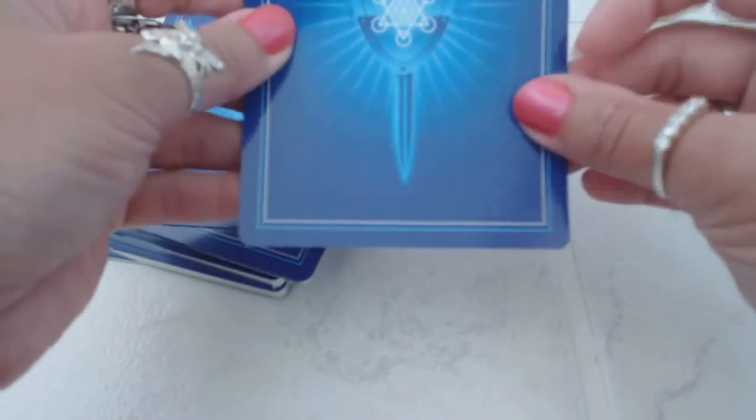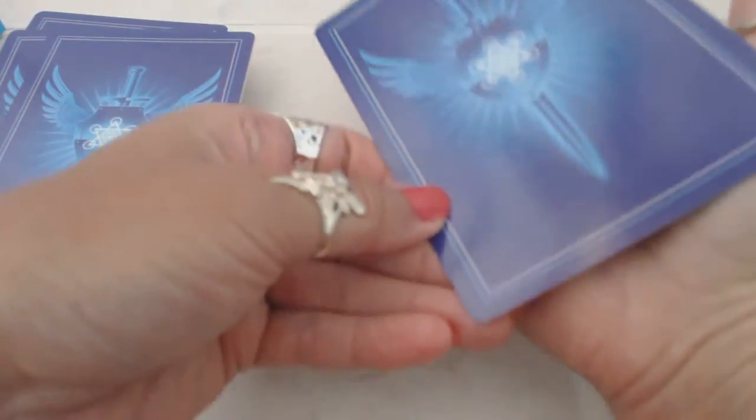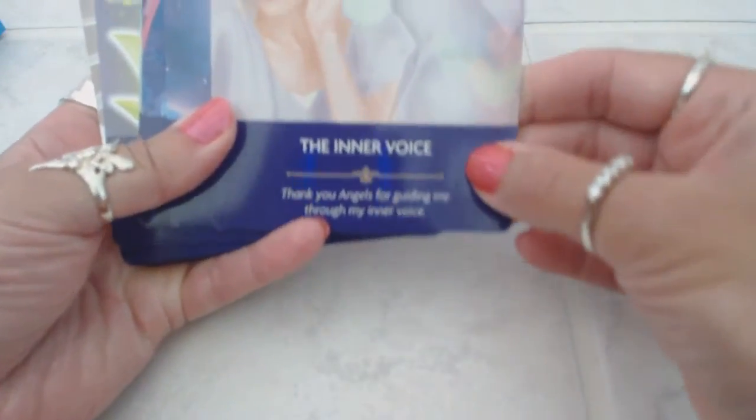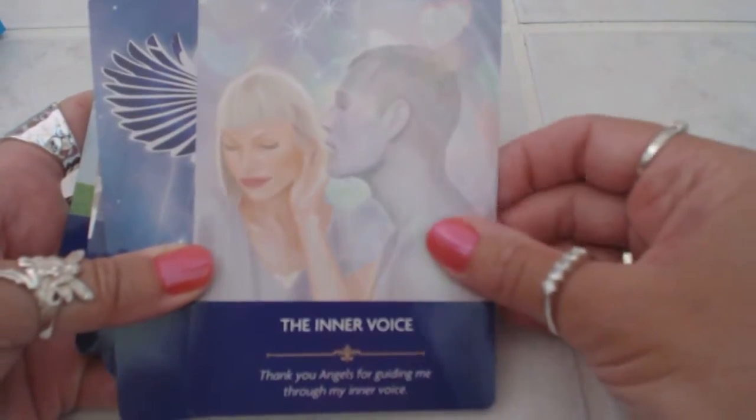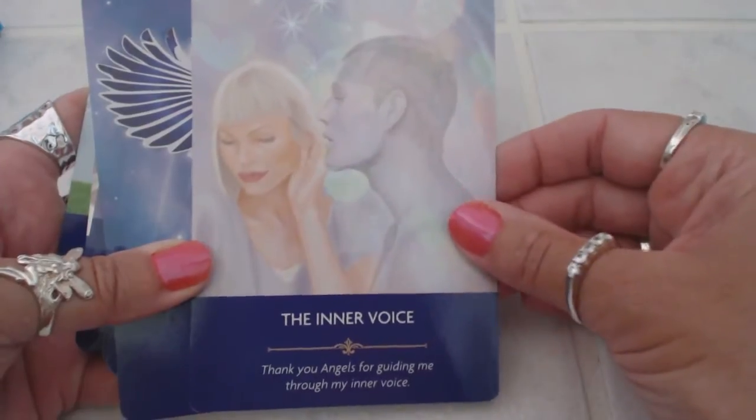A beautiful sword here with the wings. Let's see how they shuffle — very easy to shuffle. The cards are very large; I mean, I don't have the smallest hands or the biggest hands, but they cover my entire hand. Beautiful — 'The Inner Voice.' Wondering if the camera's picking up how beautiful these cards are. This is such a gentle, gentle card.